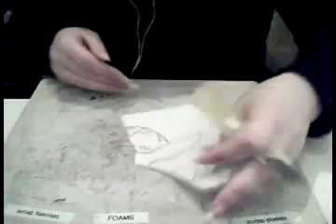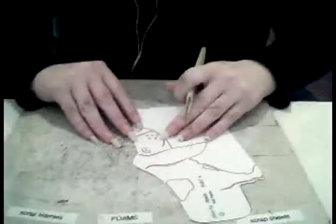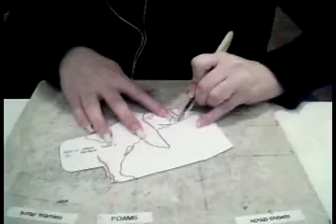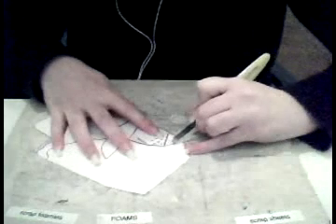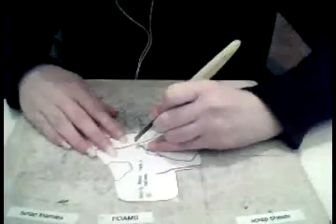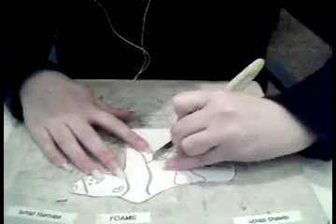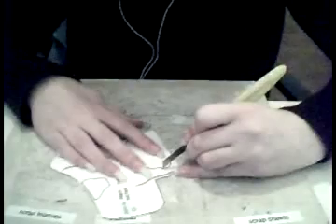Just keep doing this. You can be really delicate with the pattern if you like, and make sure the curves are smoother than mine — I'm just sort of brushing it. It also doesn't matter too much if you don't cut exactly along the lines; you can be a little crude.